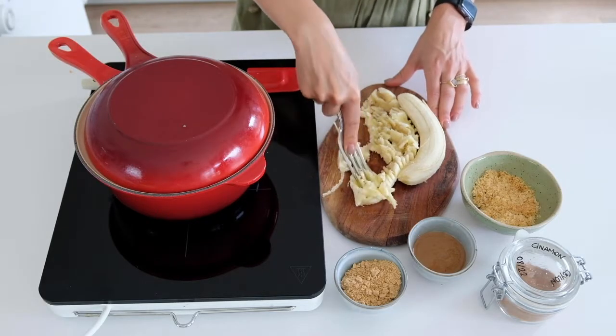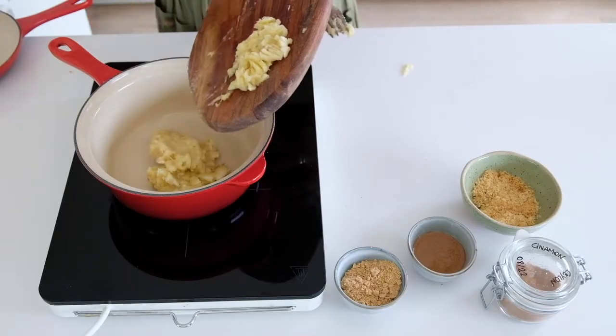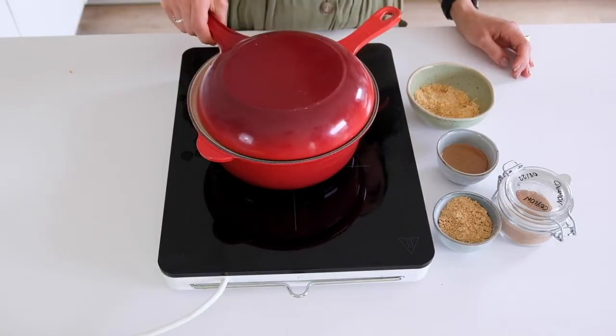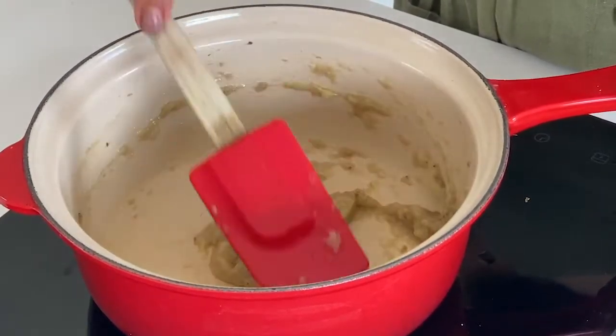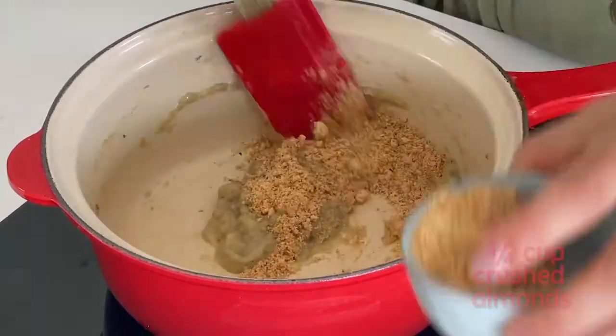Really, really easy recipe! All you need is two bananas that you have to mash, then you add to the pot and you let it boil for about 5 minutes. At this point, you add the almond powder, or just grinded almonds if you like a little bit more texture.